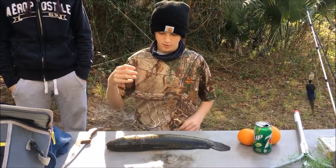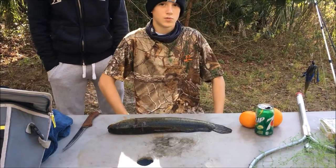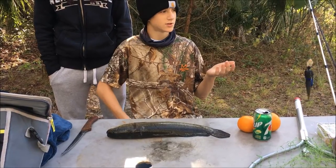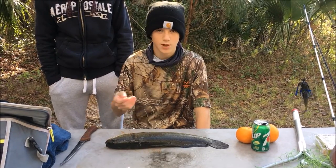Hey guys, it's Logan and Tyler's caught a nice bowfin, so we're happy about that. We finally caught the fish and now we're just going to cut it. We're not going to show that for viewer discretion reasons — a lot of people probably don't want to see that. We've already killed it and we'll get you when we have the fillets ready.